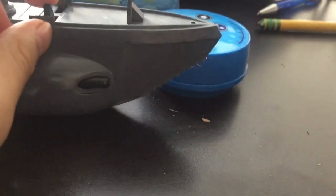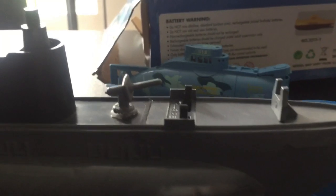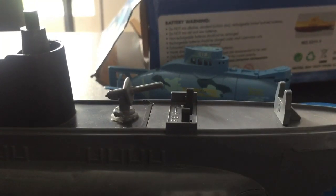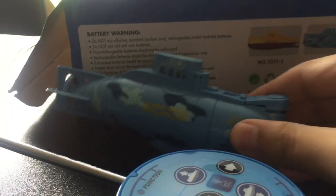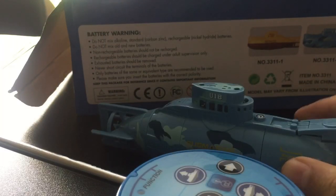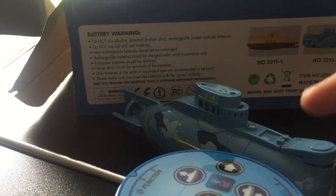Of course it fires torpedoes, which is so crazy. It shoots really fast! But anyway, this RC submarine goes really, really deep — it's a great toy. Now let's go test it.